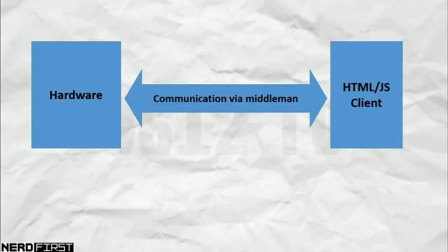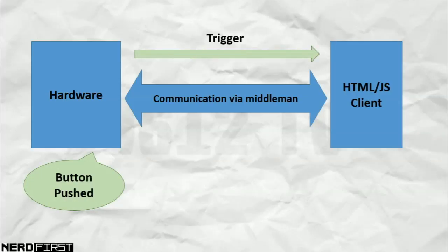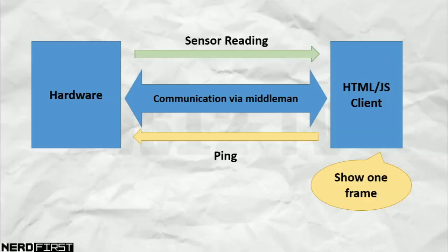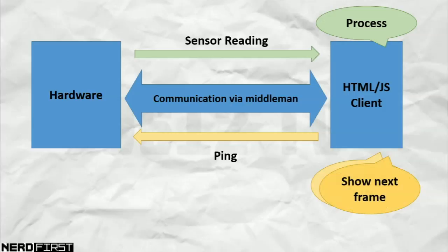In normal use, here's how things work. When you press the button on the light gun it sends a trigger message to your client, which tells the client to get ready. The client then starts showing the animation, highlighting between the black and white boxes. It shows the first one before pinging the hardware, then waits for the hardware to get a sensor reading which is passed back to it. It keeps track of the value being read from the sensor, then shows the next frame and repeats the entire process until we get enough readings for every target on screen.